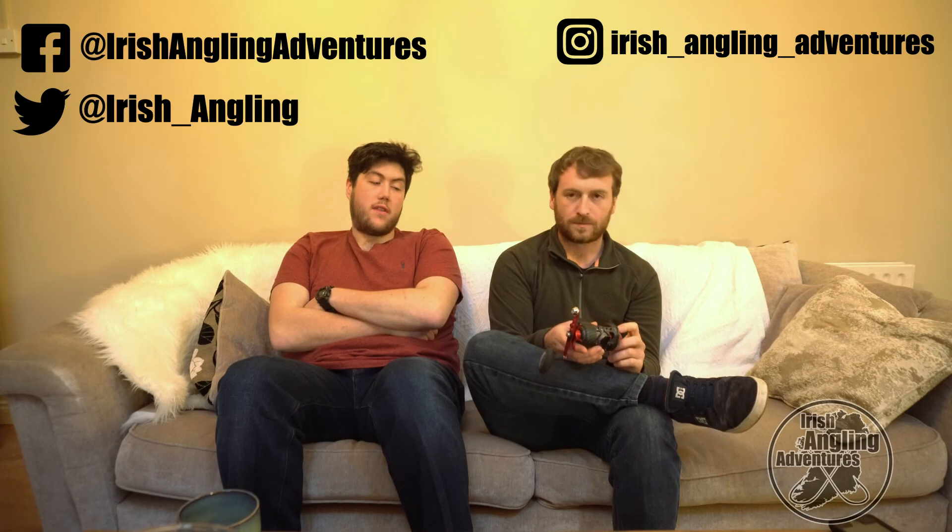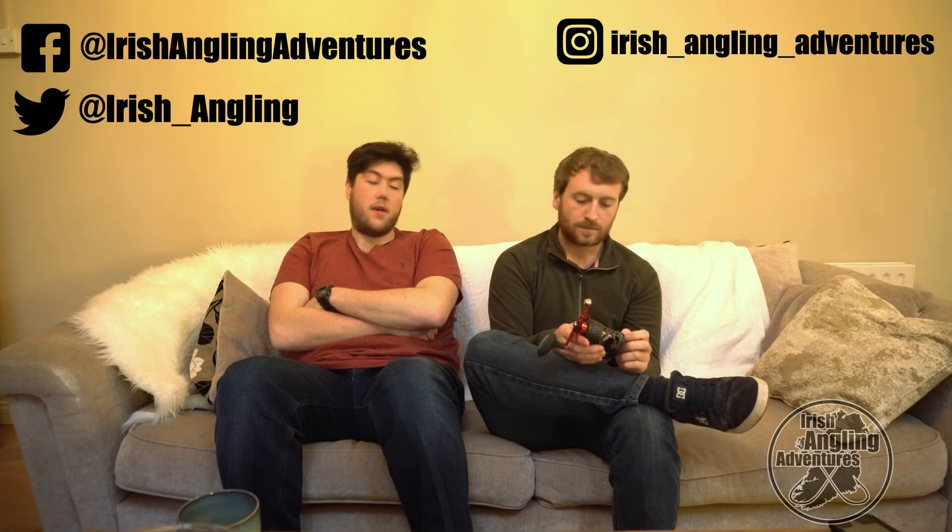So, those were our thoughts on the Akios Nitron F15. If you enjoyed the review, give us a like and subscribe. You can follow us on social media on Instagram, Twitter, and Facebook. Thanks for watching.